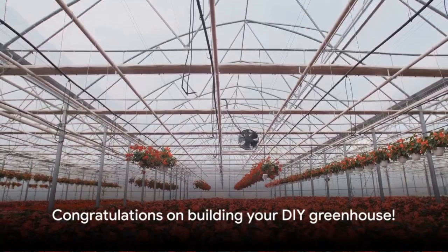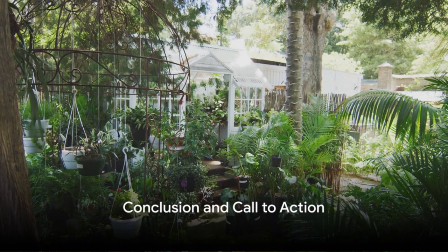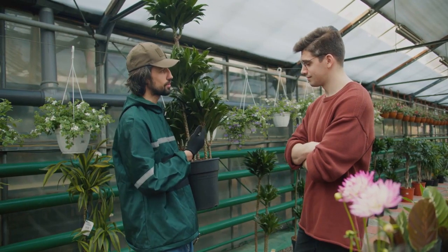And voila! You've just built your very own greenhouse. So you see, building your own greenhouse doesn't have to break the bank. With a dash of creativity and a sprinkle of elbow grease, you've got a haven for your plants.